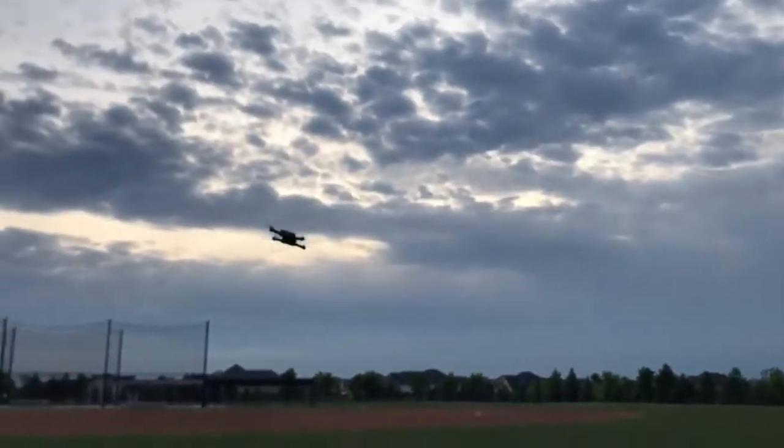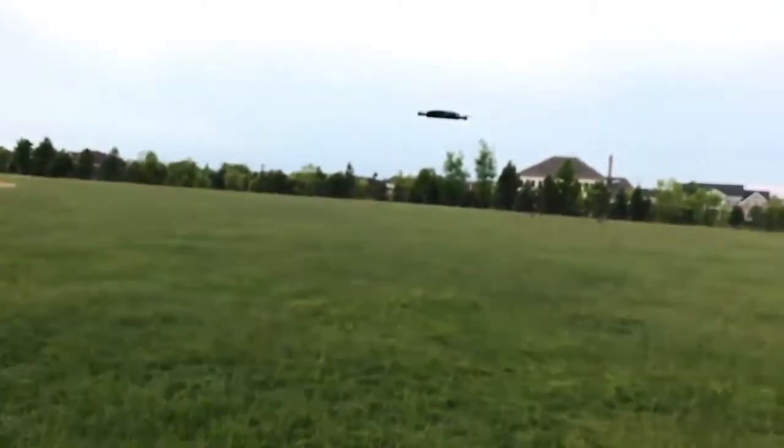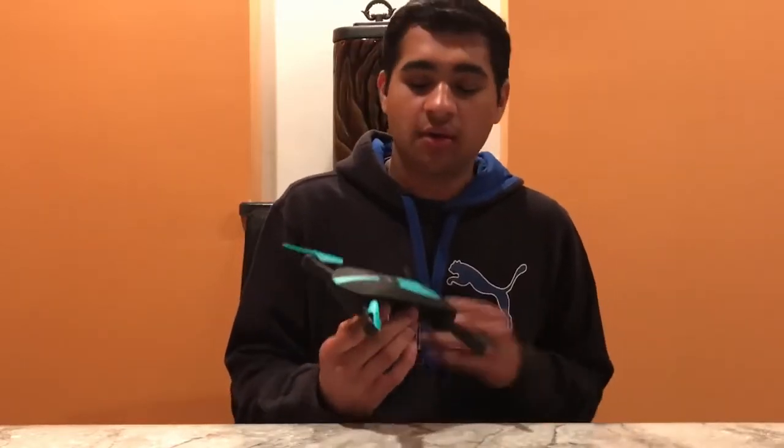Sorry for the shaky video — let's just try to bring that back to us nice and smooth. Hopefully you got a good idea of how to fly the drone from that flight test and how it flies. You also saw the quality of the camera, and just how bad it is — like potato quality bad. I put some footage in the video so you can take a look.